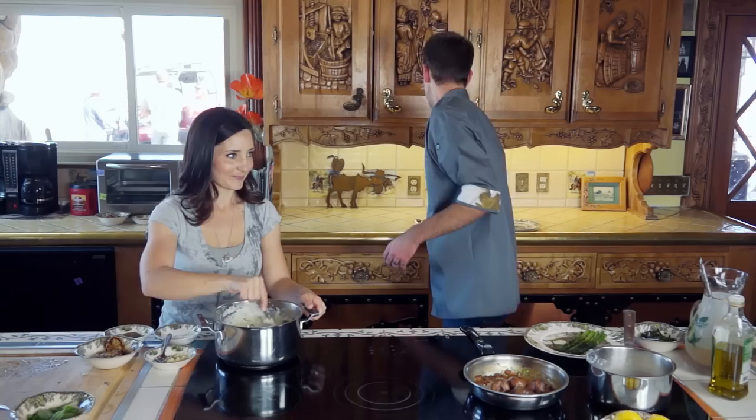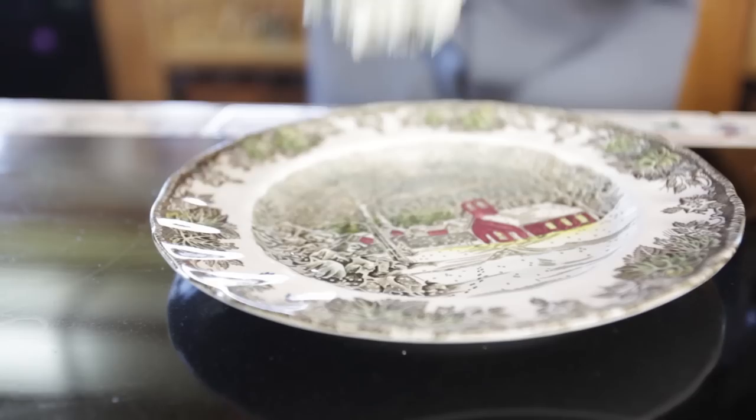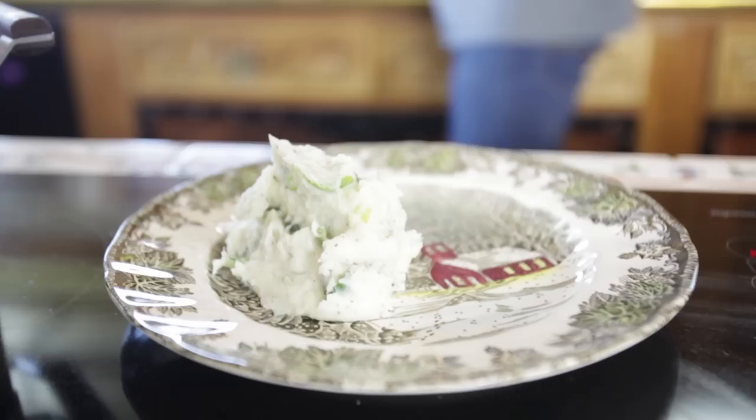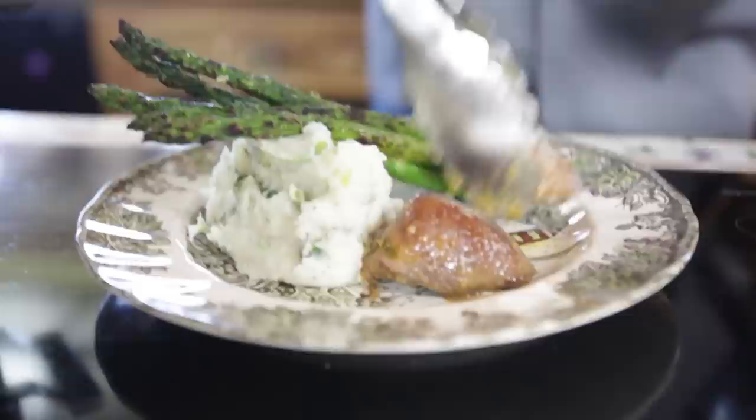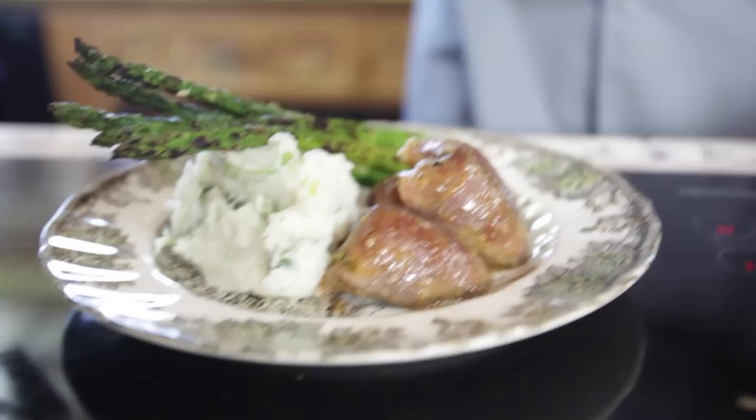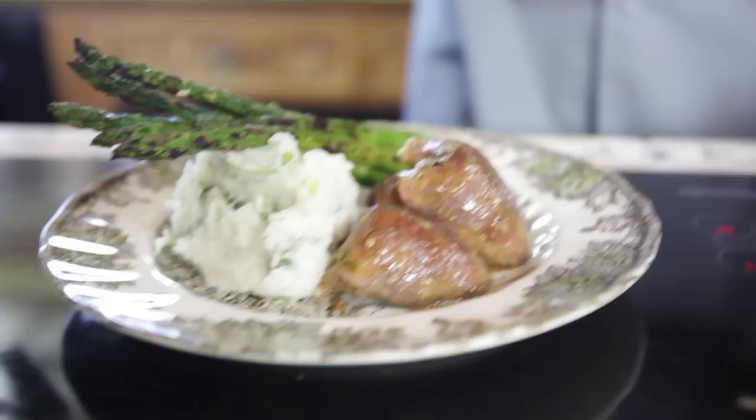Now that you know how to cook the dove and the sauce, I'm going to show you how to bring it together on the plate. We're just going to take a little bit of the grilled scallion mash. I have some grilled asparagus that I tossed in olive oil, a little bit of that fresh garlic, and salt and pepper. And now for the hero, we have the pan-seared dove breast. You can figure about two or three of these per person depending on how hungry they are.